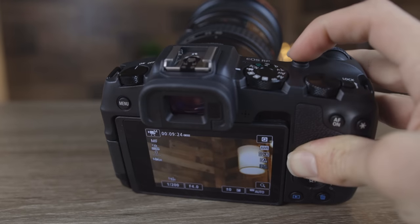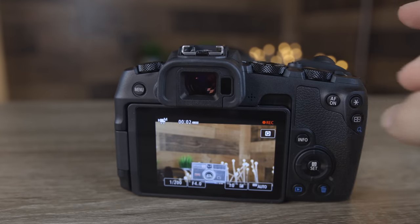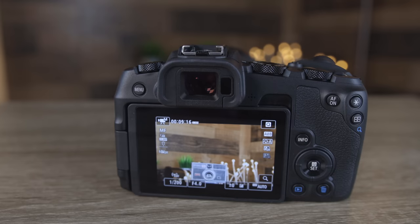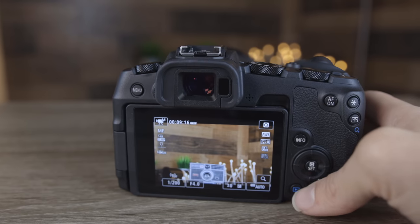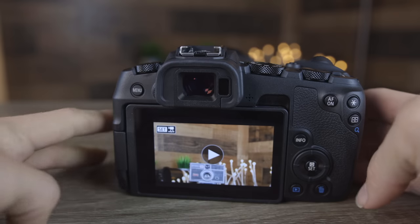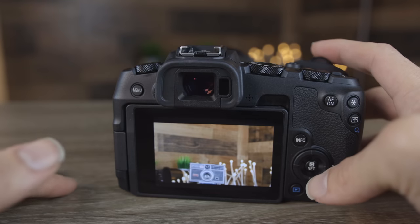To record a video, press the red button at the top of the camera. As you can see, there is a recording indicator showing the time we've been recording and our battery life. To stop recording, press the button again. To review the video we filmed, press the blue playback box and give it a press. Here we can see the playback of the video we just filmed — press the middle button on the touchscreen to play it.